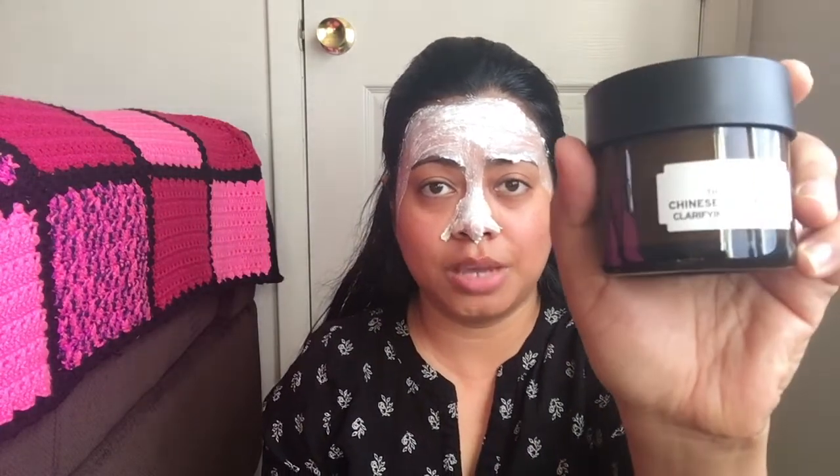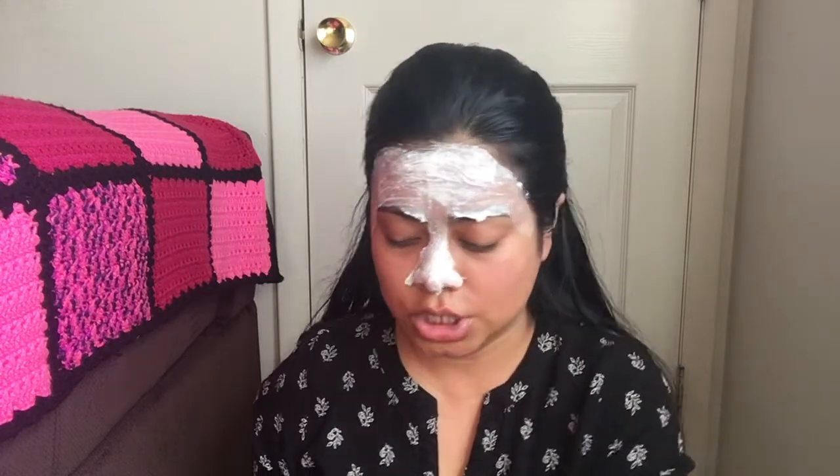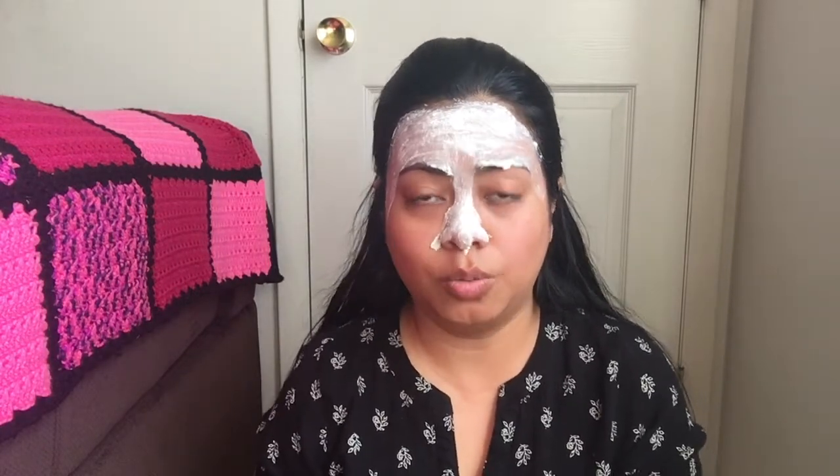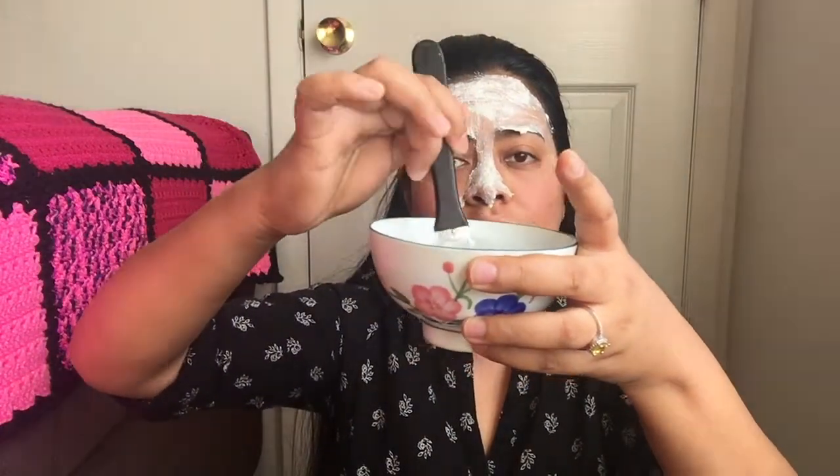If you want to know more properties about the particular face masks I'm using, please go ahead and watch my Body Shop haul — there I have mentioned all the properties of these face masks so you can accordingly choose what's good for your skin. One small tip: once you apply a particular face mask and want to switch to another one for a different zone of your face, just grab a bowl of water and clean your brush. It's very important to clean your brush because we'll be using a different face mask.